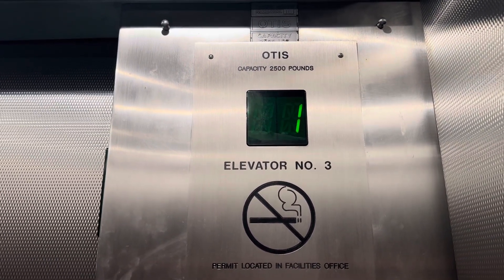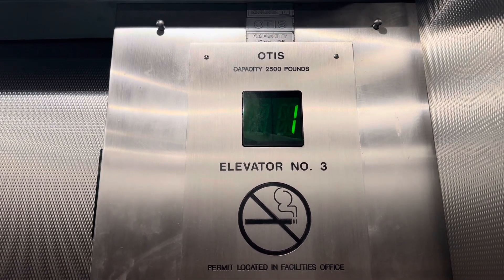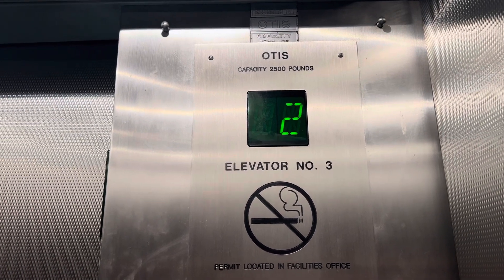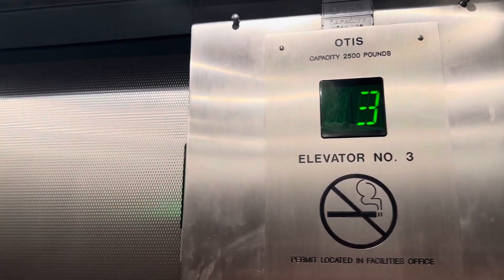Oh, it didn't do it this time. This thing would always start up with a huge bump, especially going down too. So this is the Otis hydraulic here.